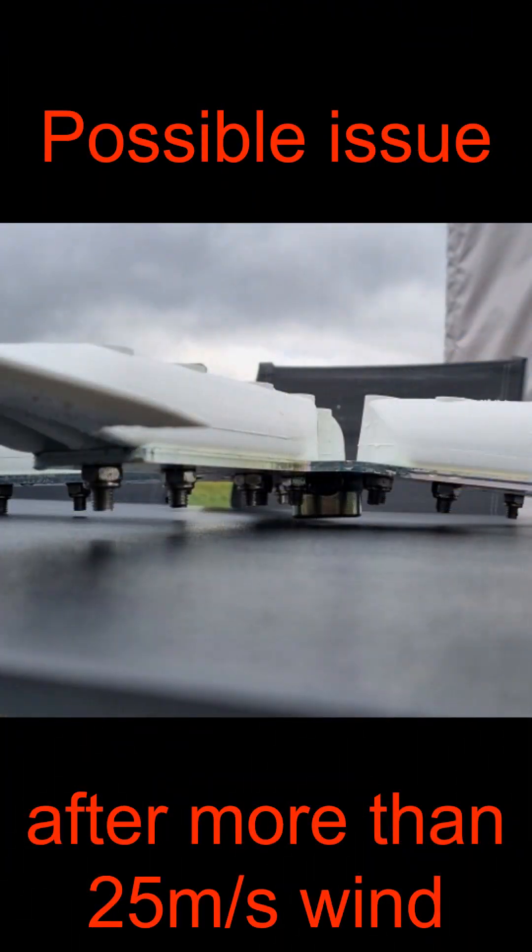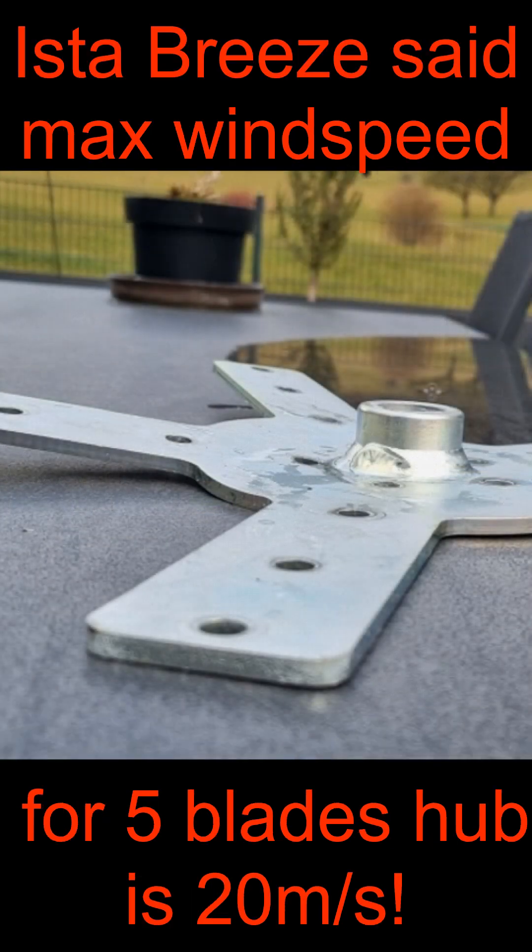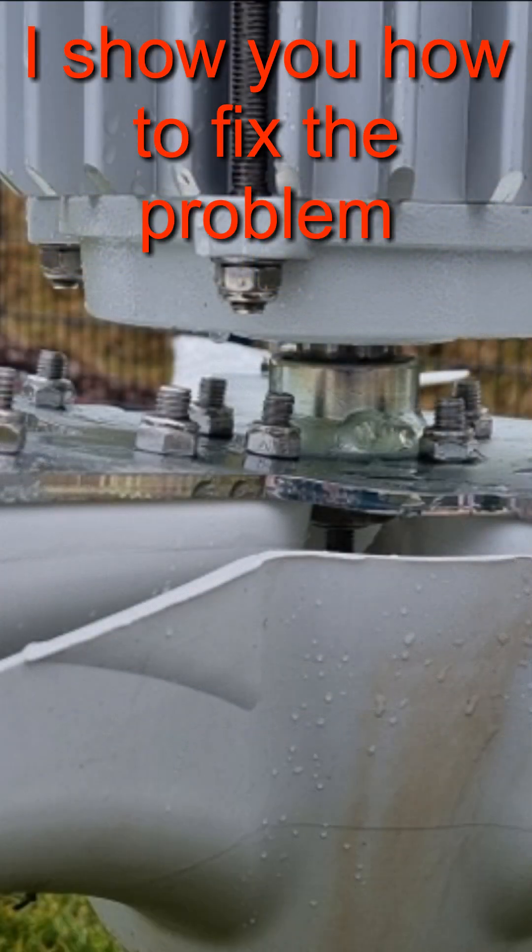Now you see the main problem: Easter Breeze sells the five blades hub with very poor quality — it is much too thin. They told me on chat it is made for a maximum wind speed of 20 meters per second, which I think is just a joke. 20 meters per second happens all over the world. I got these pictures from the German wind forum: a gust of 25 meters per second damaged the five blades hub strongly.